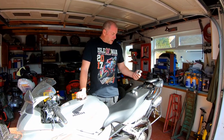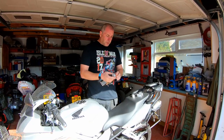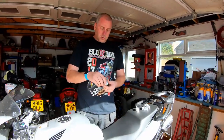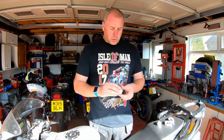These particular ones are made by a company called Genmar and they're available on eBay. They're approximately £69. I will put a link in the description so you can go and check them out. The beauty of these ones is, once fitted, you can remove this top cap like so and you still have access to the adjusters on the top of the forks. That's quite a nice little touch.